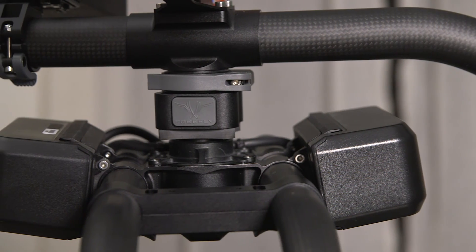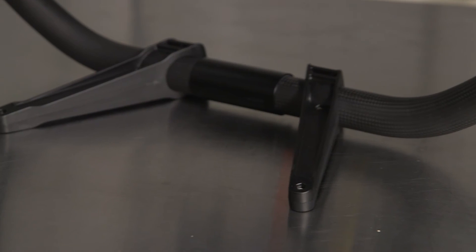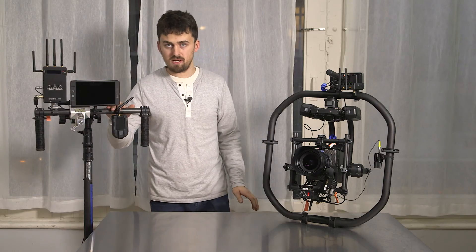So just to summarize, these are the things that I love about the new Movi Pro: this new battery system, this sweet new ring with the integrated stand, the control unit on the back which gives you all your information, and the new Mimic is amazing.